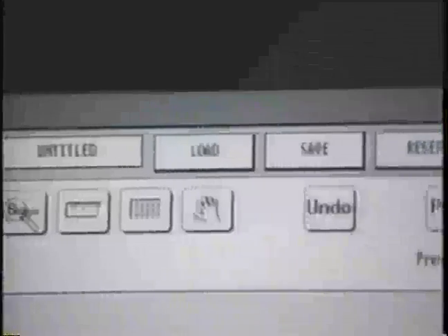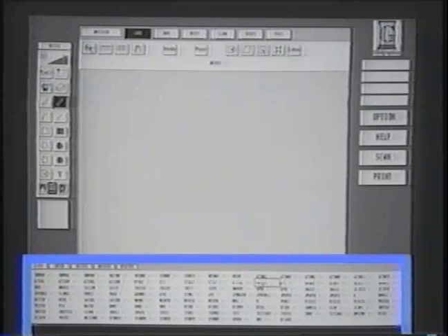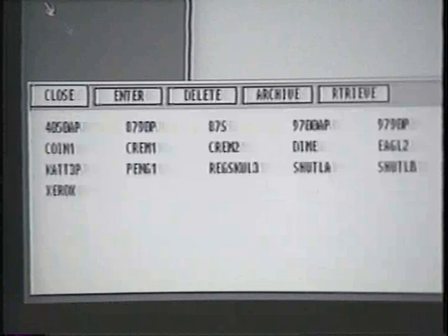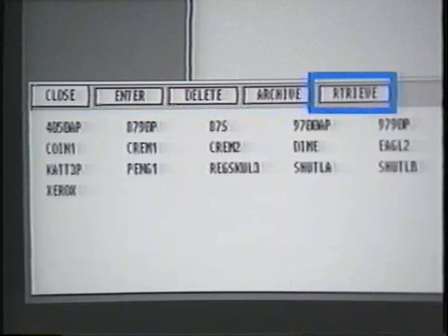Now let's discuss each of the top-level options on the screen. First, by selecting the Load option, the File Selector will display in the center of the screen. The File Selector submenu shows the current image files stored on the disk. With the File Selector option, you can enter, delete, copy, and retrieve files.